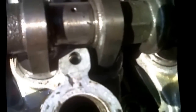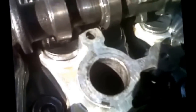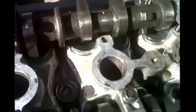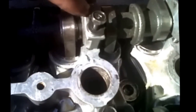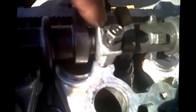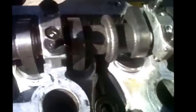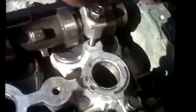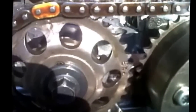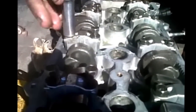For the exhaust camshaft caps, he's just placing them without tightening yet. The tightening order is: the third cap from the front is number one, then number two is the next, then back to number three near the front, and the last one is number four. Now he's tightening cap number one first.